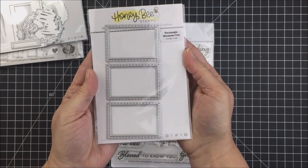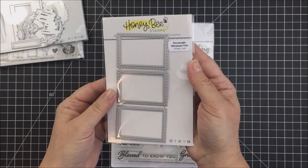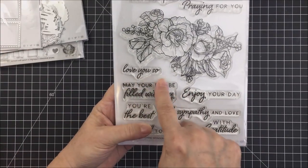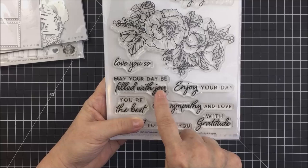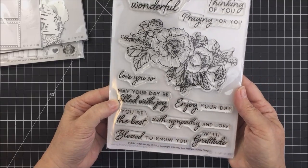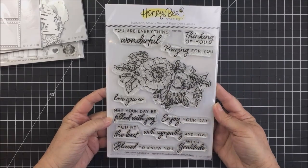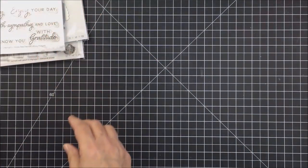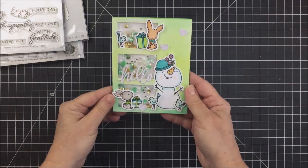I'm also going to be using the Rectangle Windows Trio die and a sentiment from the Everything Wonderful stamp set. This stamp set is everything wonderful — it is beautiful and has some really awesome sentiments that are very versatile for lots of different types of cards and projects.